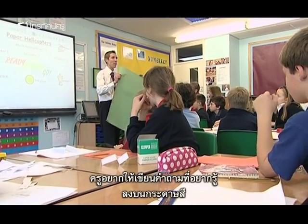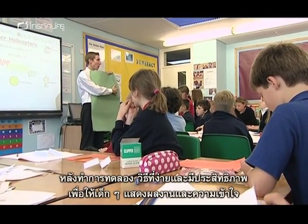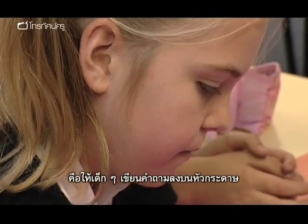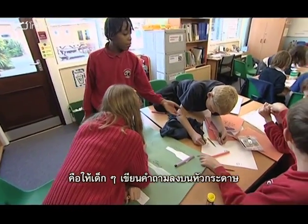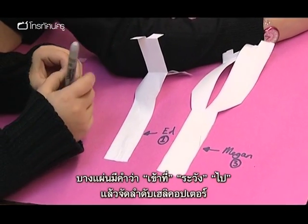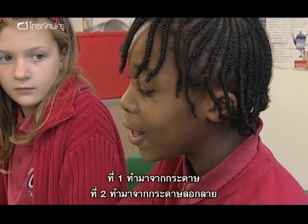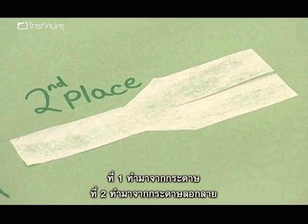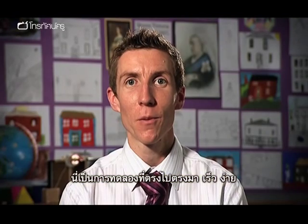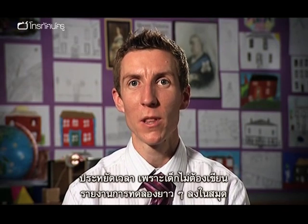I'd like you to put on a big piece of sugar paper the question that you were trying to find out. After they've done their investigation, a really simple but effective way of getting them to show their working and understanding is by taking a large piece of sugar paper, asking them to write their question at the top, stick on their three different designs of helicopter, maybe a ready-steady-go beneath, and then score their helicopters depending on how good they think they were. First place was made of paper, second place tracing paper, and third place cardboard. This is very quick and easy, and saves them having to write up a full investigation with lots of writing in their books.